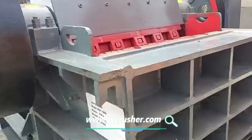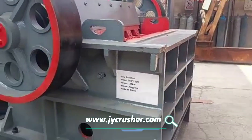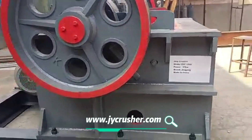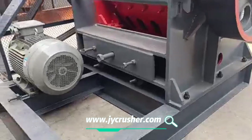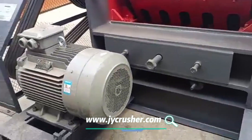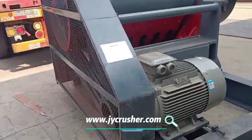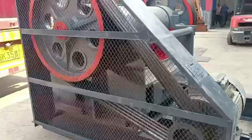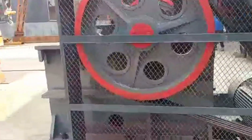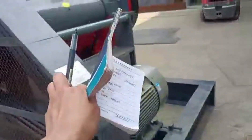...less than 100 millimeters, and the output size can be adjusted from 15 to 50 millimeters. The motor is 37 kW. From the machinery protector, you can see the whole side — they always made a steel structure to hold down the motor with the drill.